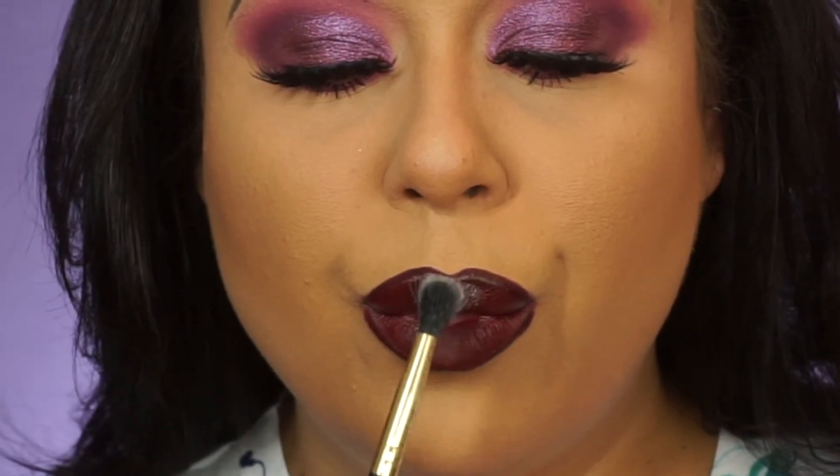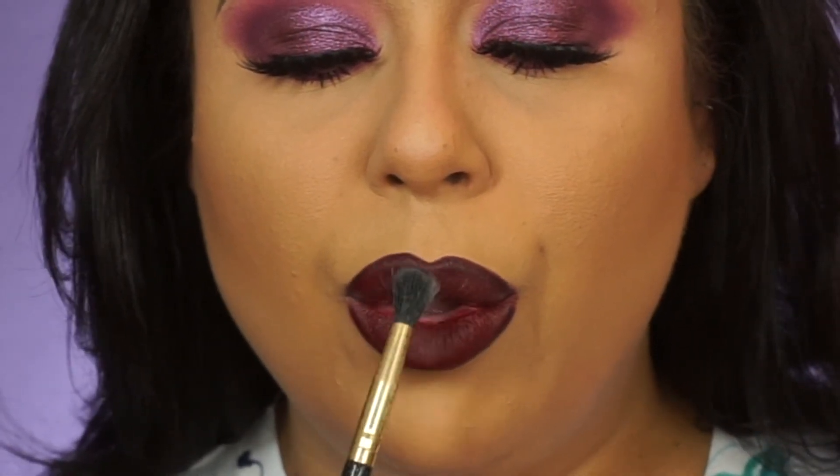Now that I have the lipstick down, just in case you're not a satin finish kind of girl, here is a little trick: if for any reason you cannot find a liquid lip in the shade that you want but you have the lipstick that you want, go ahead and take your fallout powder — translucent — and dust it over. And there you have it — if you ever just don't like how shiny your lipstick is, that's a little hack for you.